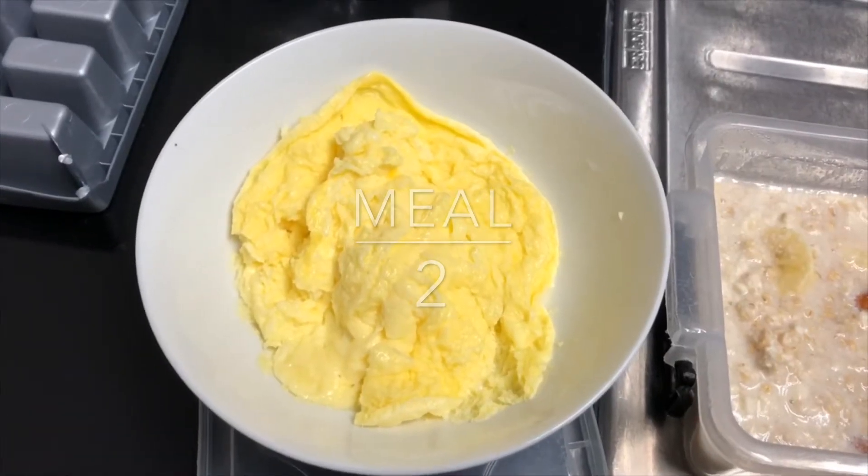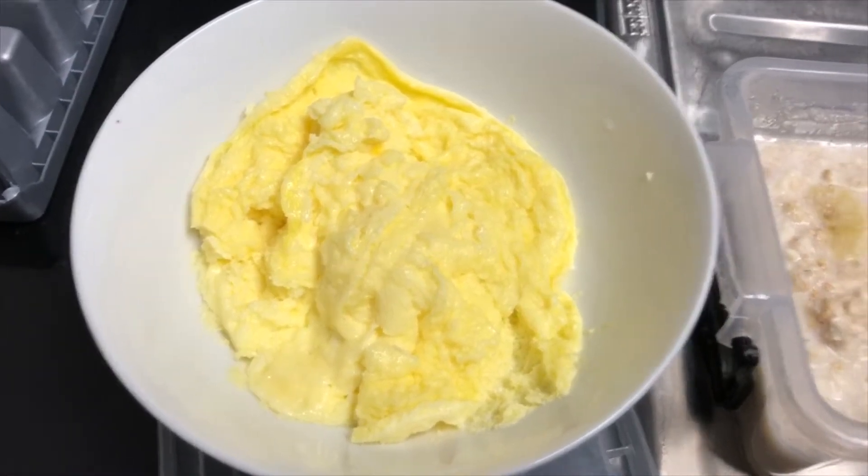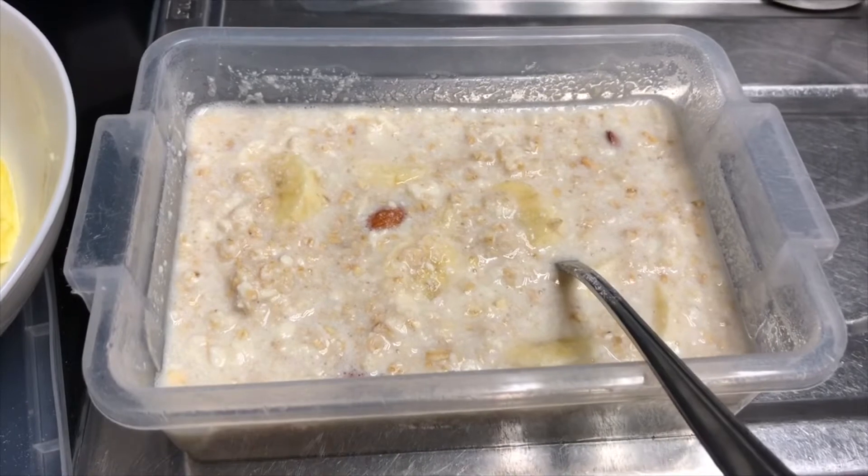To start off the day I've got four eggs — two whole eggs and two egg yolks — plus a hundred grams of oats, ten almonds, a banana, and some whey protein.